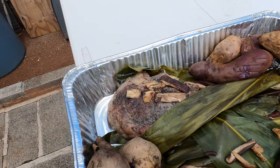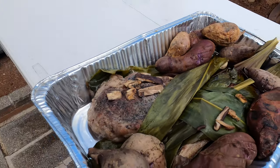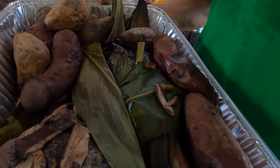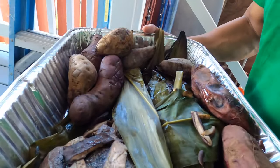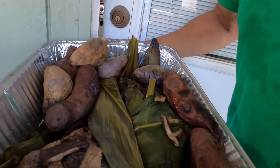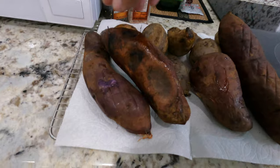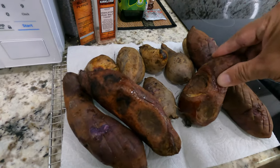Look at that, guys. Crazy. The bottom of this tray is hot. I can smell the mushrooms.